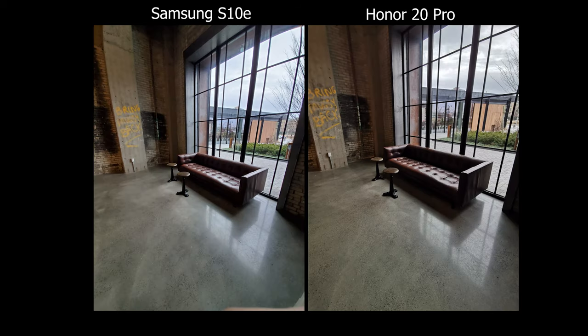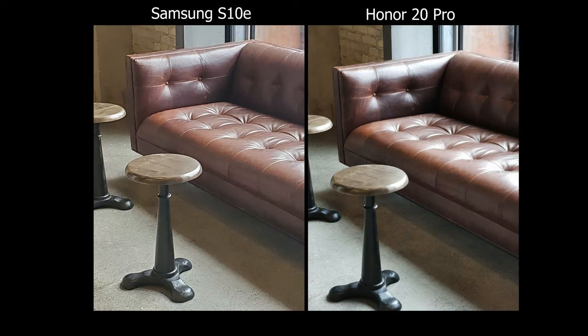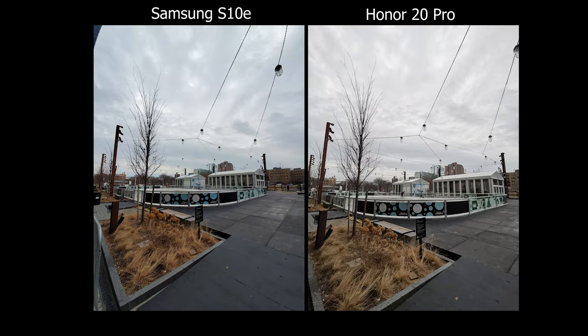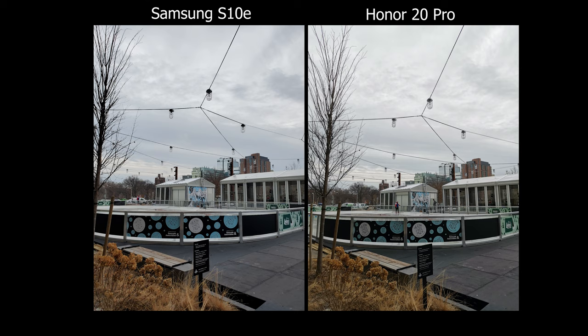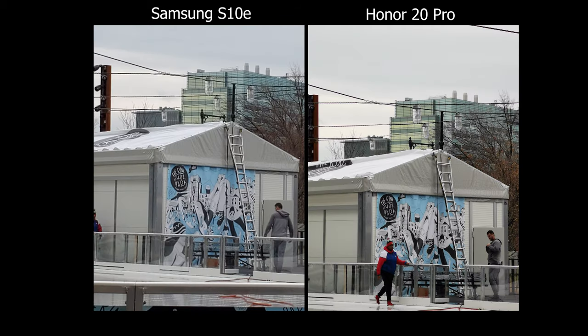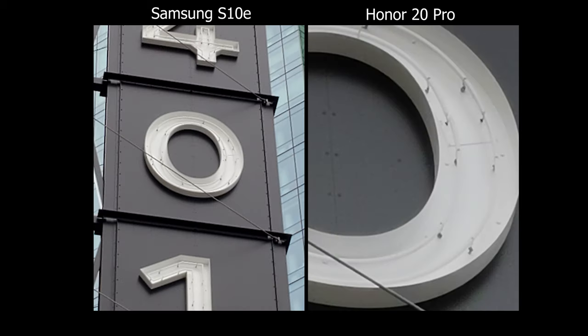When switching to different lenses, the colors on the Honor do shift a little bit. It doesn't happen all the time and it's not as consistent as on the Huawei, but I really like the colors they produce because they're more natural. On the Samsung, the colors feel a bit more forced. For everyday situations, since the Honor has the telephoto lens that goes all the way up to 30x — and from the looks of it the 30x on the Honor seems cleaner than the max 8x on the Samsung — if you zoom in, definitely go for the Honor 20 Pro.